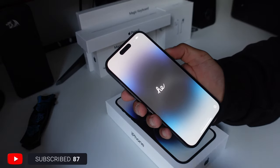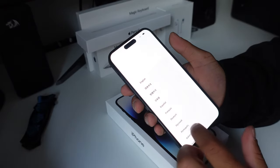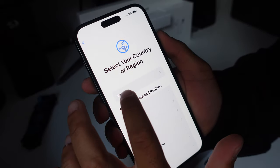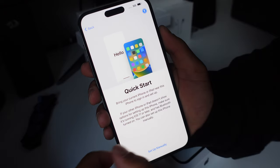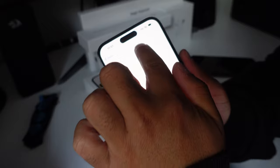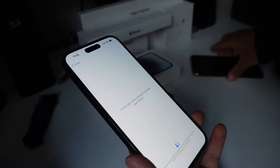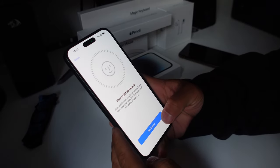Hello to YouTube. Set it to English, set it to Australia. Quick Start — bring your current iPhone or iPad near this iPhone to sign in and set up. Damn, this looks so weird — this thing up here, the Dynamic Island. This feels solid but it's got awesome weight to it compared to the 11 Pro Max. This feels like I could launch it at someone's head.